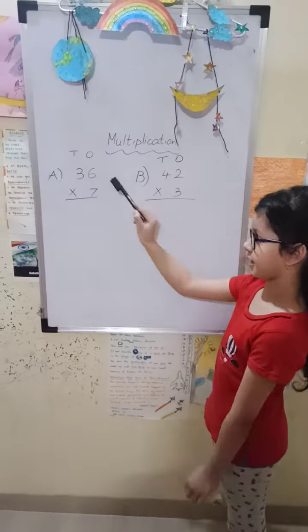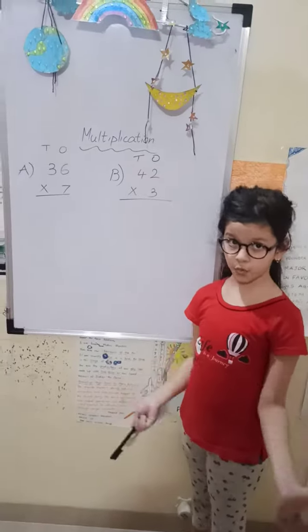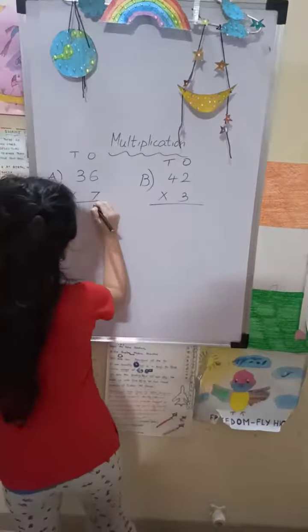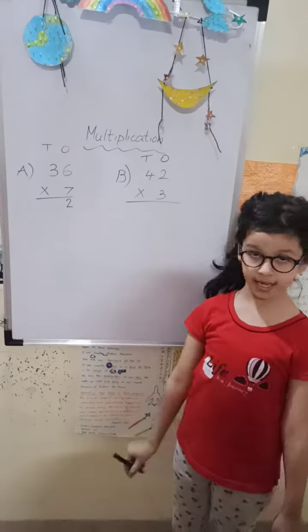36 into 7. 7, 6 are 42. But we will only write 2 here, and we will put 4 under the tens place.